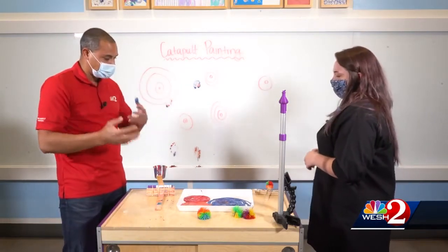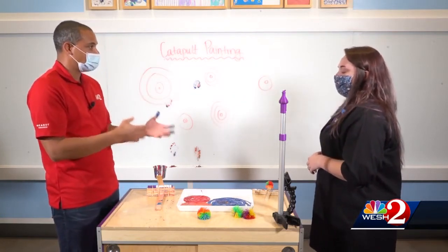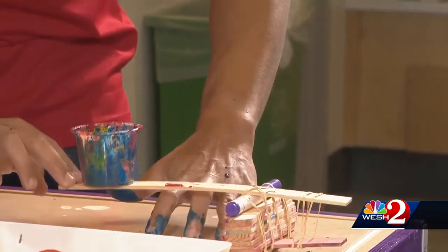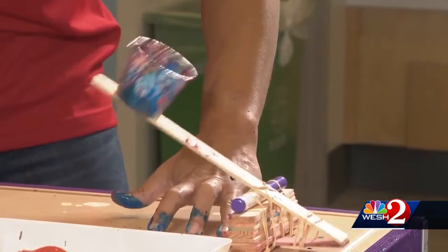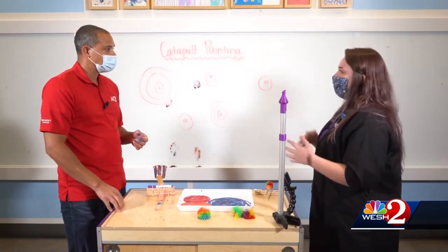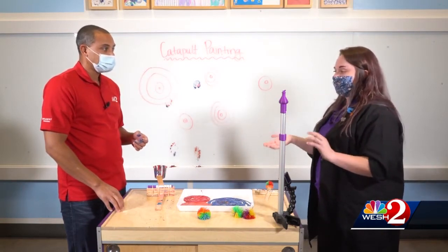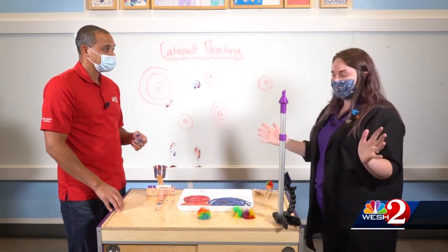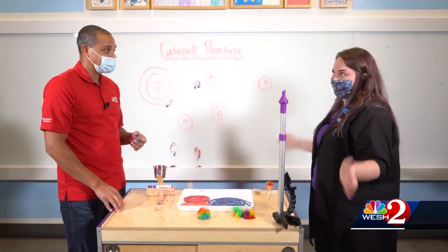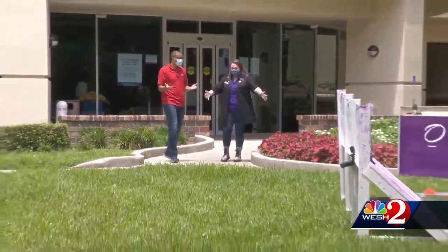What should parents be looking out for as they're trying to make this or help guide their children through this experiment? When you're doing it at home, just try so many different variables because that really helps them with their learning and the experiment design process. We actually have a bigger way to do this activity — a creation called the splatapult that was made by our fabrication team, but we have to do it outside. Let's go check it out.